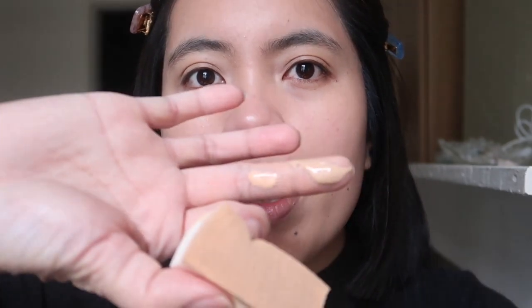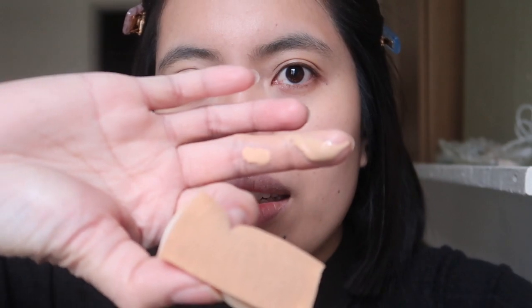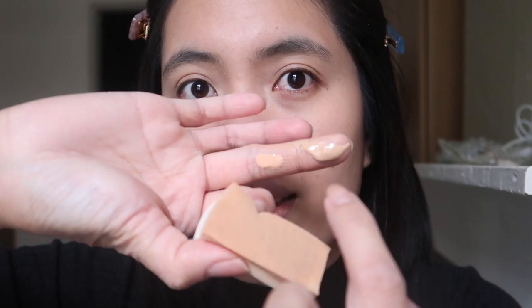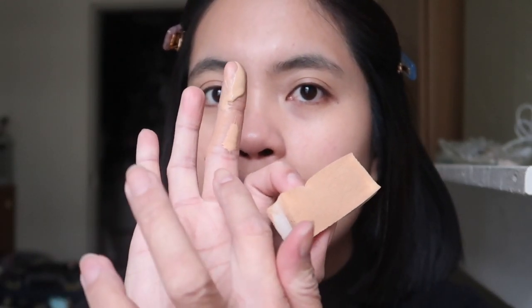Now that I've applied it all over my face, I notice it's a bit dark for me. With MAC, my face doesn't look as dark as this. Here you can see the MAC NC25 and the Bobbi Brown side by side — the Bobbi Brown is really dark, so this is still not a good match for me, but I can live with it.